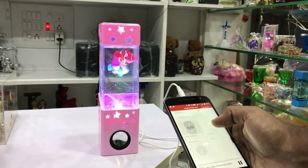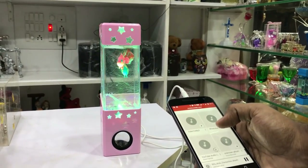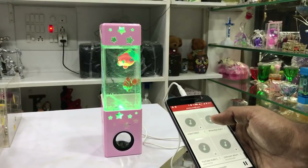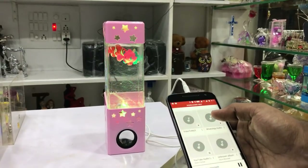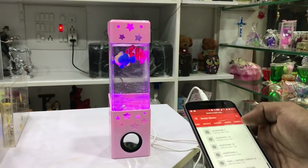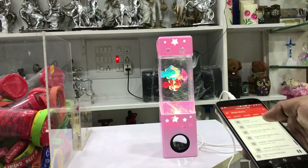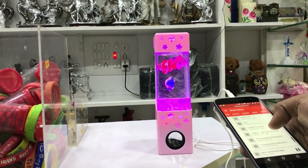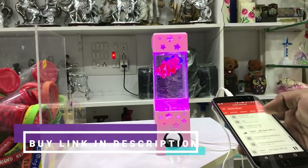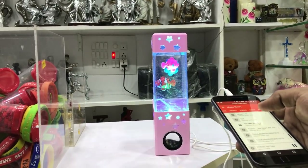If you want to use it as a gift or specialty item, you can also pour water into it. You can pour water and then play the fish display. If you want to play a song, you can also wave your hands to the top to control it.